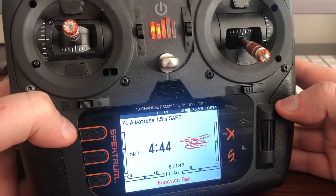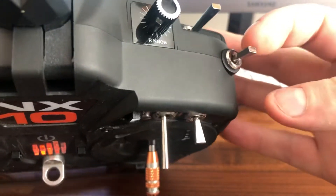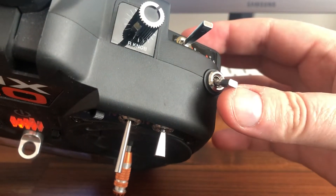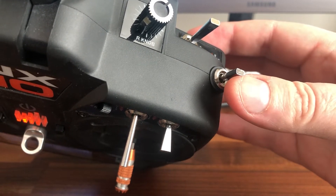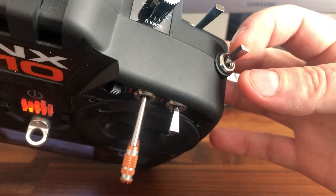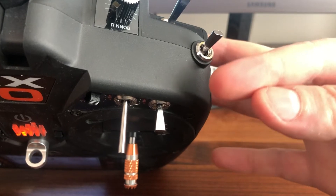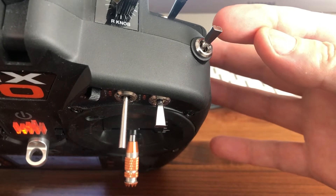The only way I could really get this to work is to put all of this on a three-way switch. I've got my three-way switch set up — throttle cut on the front, differential mode with the mix active in the middle, and then just normal mode with no differential on the third position. In hindsight what I'd probably do is throttle cut at the front, normal mode in the middle, and differential on the back.